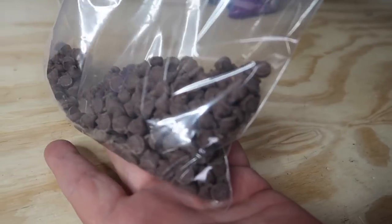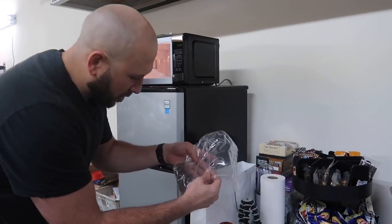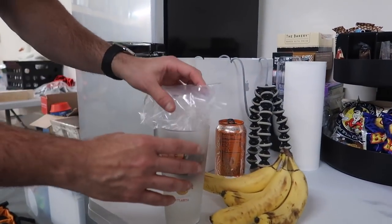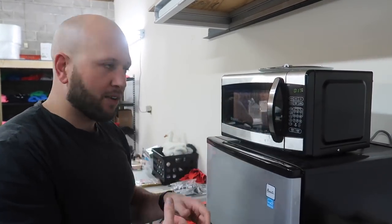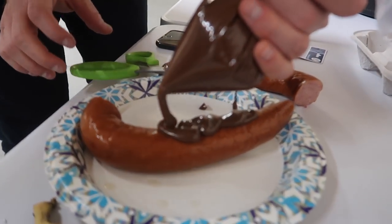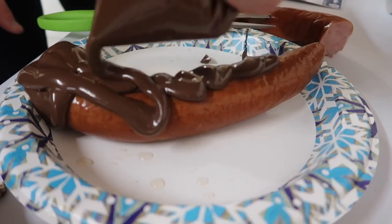Your first step is to melt the chocolate down and coat the outside of the smoked sausage. Dump your chocolate into a Ziploc bag, then submerge it in some hot water to melt the chocolate. If you don't have access to a stove, just get a big cup, fill it with hot boiling water, and drop your chocolate bag inside to let the chocolate melt. You can also put it back in the microwave. This way the chocolate melts without ruining the Tupperware and it's easy to get out. Work all your chocolate down into the corner — we're basically going to use the Ziploc bag like an icing bag to evenly coat the sausage with chocolate.